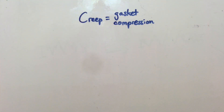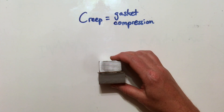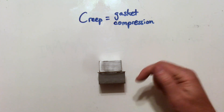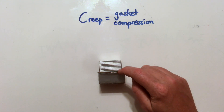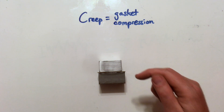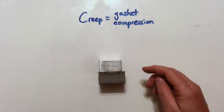So what is creep? Creep is basically gasket compression. If I take a gasket and put it under a compressive force for a while, gradually — especially with heat cycling, everything compressing and expanding — it's going to get thinner and thinner as the molecules in the gasket rearrange themselves under strain. The thicker the gasket, the more its thickness will change under load.